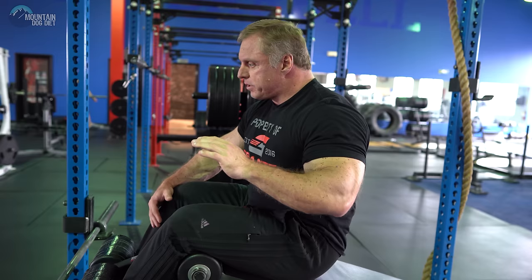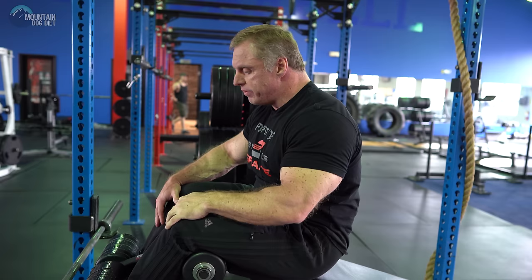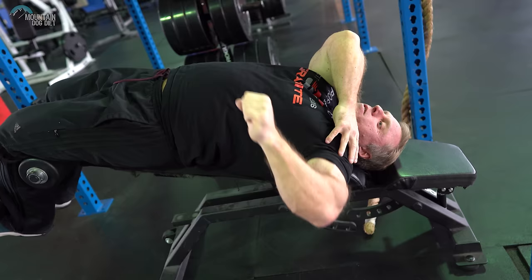Now let's go to the decline bench. A lot of the decline benches I see are just way too steep. When you are set up at that kind of steep angle, it creates a lot of stress in your shoulder joint and your rotator cuff. I'm not even going to demonstrate it with an empty bar — it's just not a good angle for your shoulders.